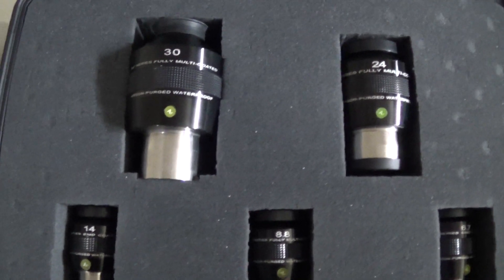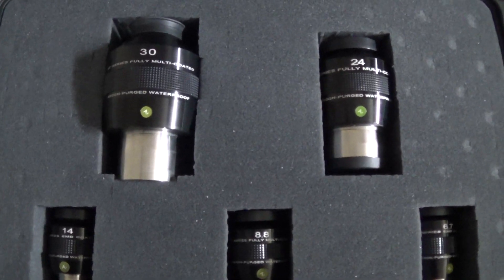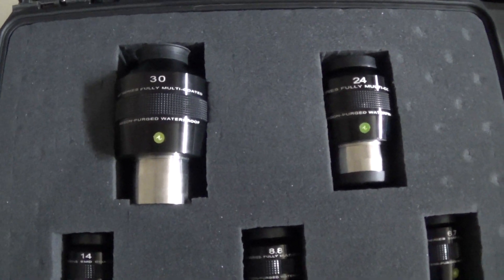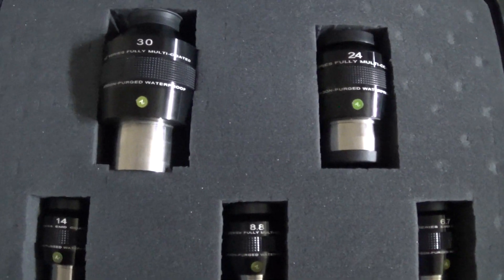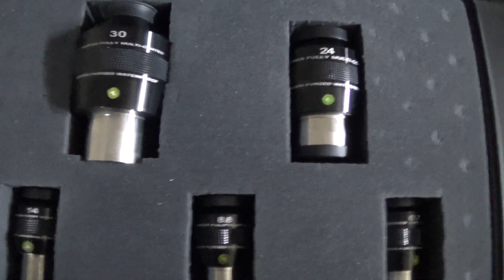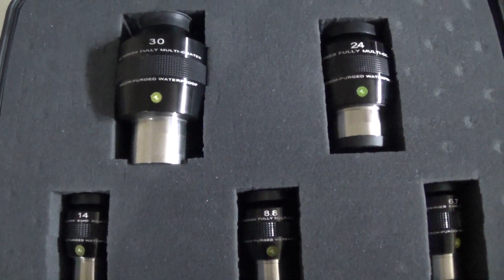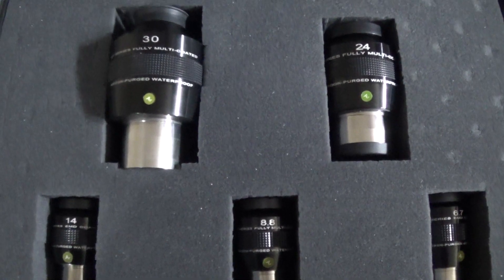So if you're going to get quality eyepieces, get a quality case to go with them. Don't make the mistake of thinking the eyepieces are fine and then realize you've ruined them by dropping them — it's a cheap investment in the long run. Again, this is Vega Outreach doing a quick review of the 82-degree field of view eyepieces, and clear skies.